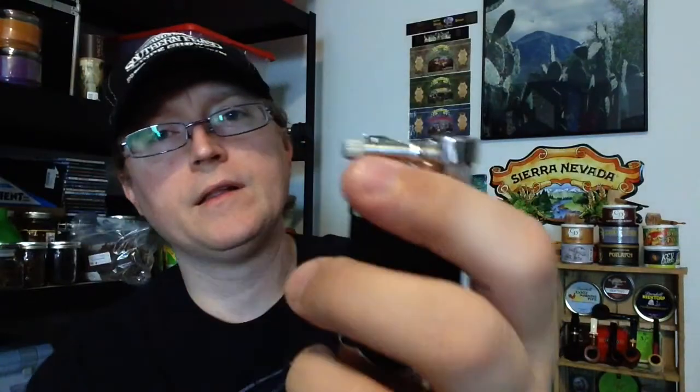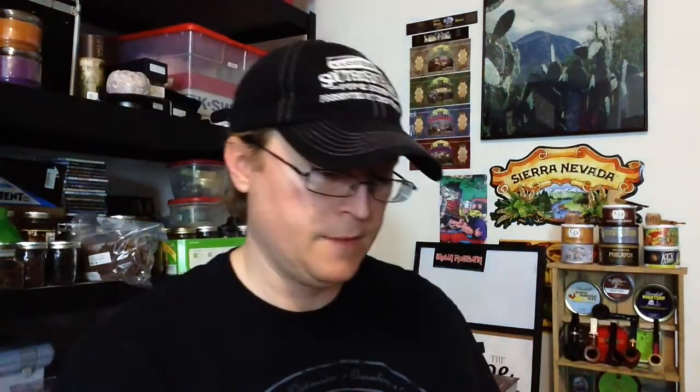They've got a flint loader right here that unscrews — you put the flint in. And they sell their own flints, which seem to be really high quality flints. I got some flints as well, and they're a lot better than the Ronson flints or the Zippo flints that I've bought in the past. Alright, well that's my first impressions on this Karibi Mikazuki lighter. Glad y'all got to see me, and we'll chat with you later.